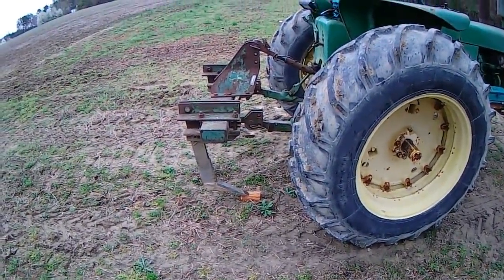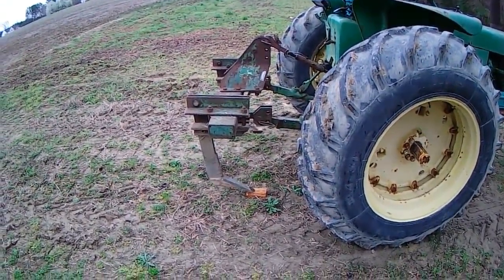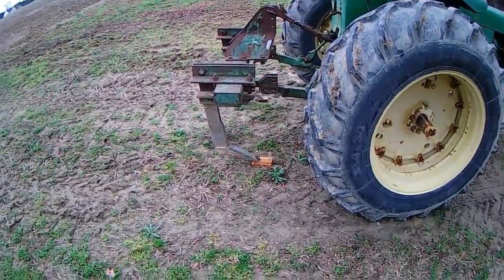Hello everybody, Soybean Farmer here. I'm talking about soil compaction today, and that's an issue that you're going to fight when you do conventional tillage.